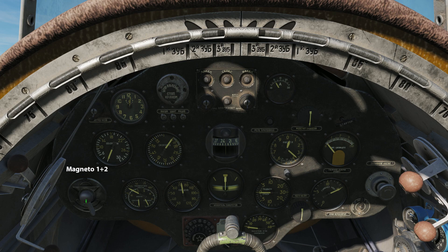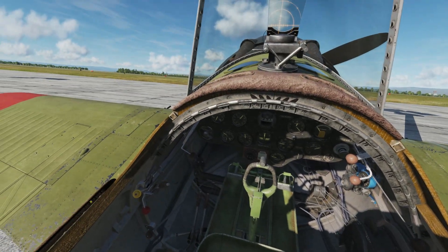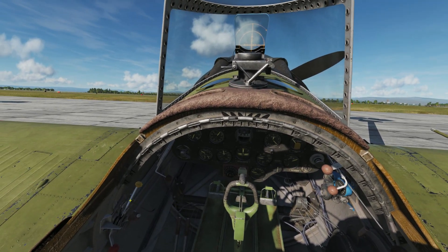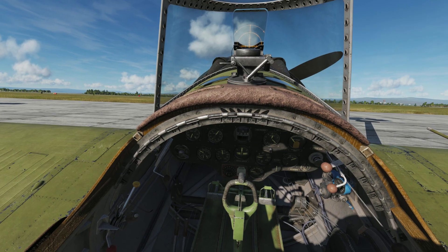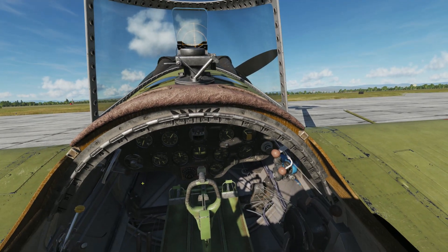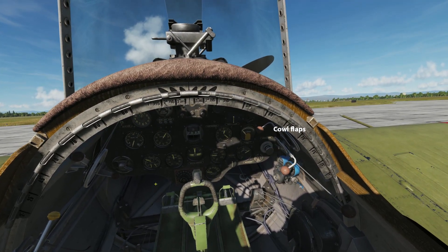On the magnetos select one plus two, and set the mixture to rich, pressing M by default. Then set the RPM to the nominal position and open the engine cowl flaps.